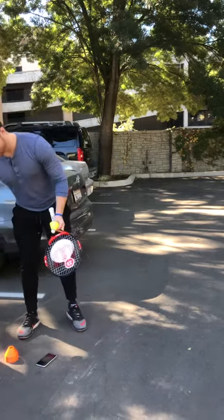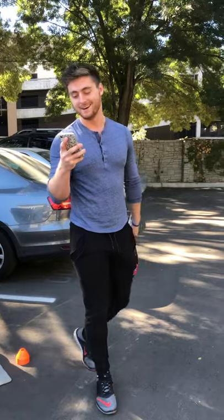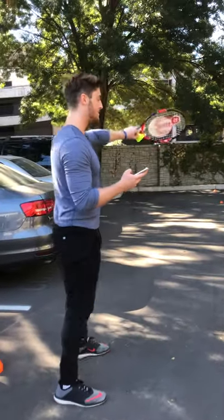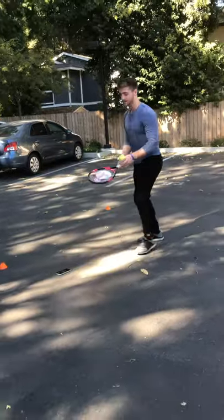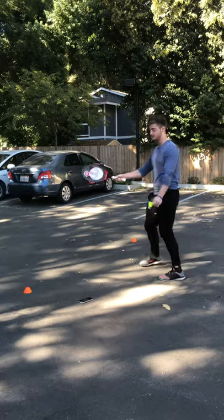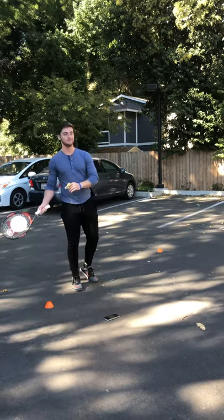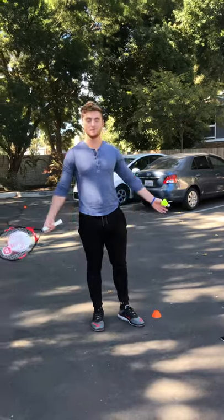Alright, so for our first activity we are gonna be doing something called Fun in the Sun. Each partner will have a birdie, and you're gonna partner up with a set of four cones. One partner will be in the set of cones and they'll toss the birdie to the person in front of them. That person has to hit it back and try to hit it into those four cones. Once they hit it in the four cones, they get a letter of Fun in the Sun — hit it in the cones, you get an F, then a U, and so on. You're just trying to spell out Fun in the Sun.